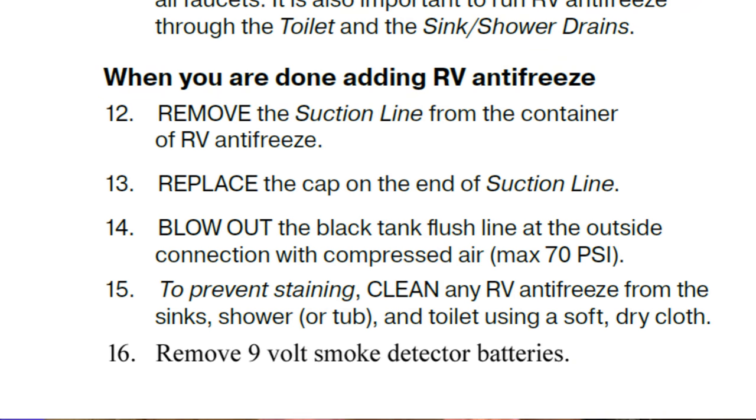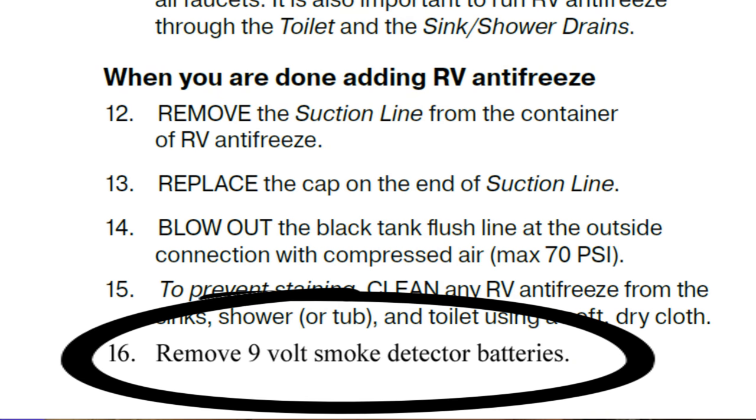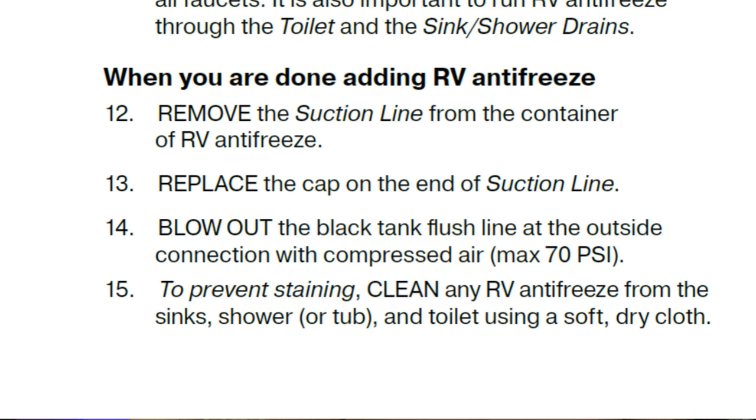Additionally, owner's manuals don't give you much information past winterizing the plumbing system, but there really is a list of other things you should consider when winterizing your RV — we're going to cover all of those things. I would recommend watching the entire video through at least once before you winterize your camper so you know the time frame, the tools, and the materials that are needed.